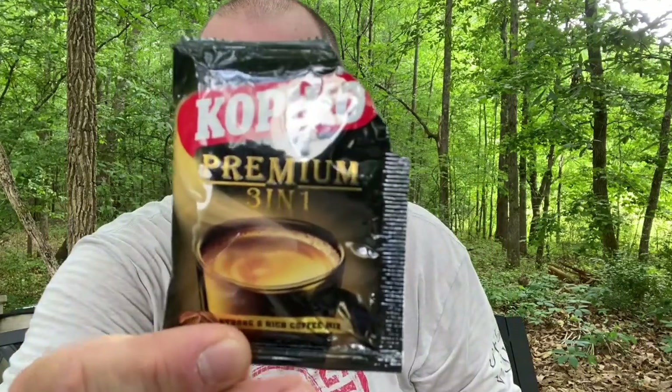I just made up some coffee. I picked up some of this Capico three-in-one coffee from the international market last week — been looking for a decent instant coffee to take out. I picked this up; it's a strong and rich coffee mix. I like strong coffee so I thought I'd try that out. Let me show you this stove — it's a neat little stove.